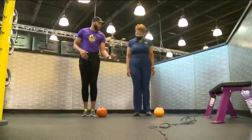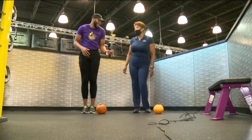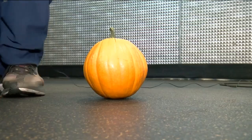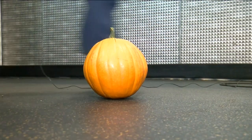Or if you're a little nervous about jumping over the pumpkin and tripping — that could be really funny — as we talked about before with the jumping exercise, we can just go side to side with quick movements just like that.